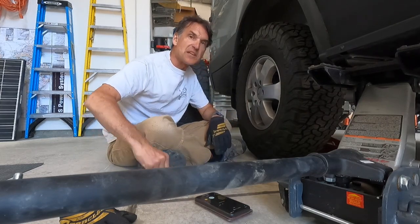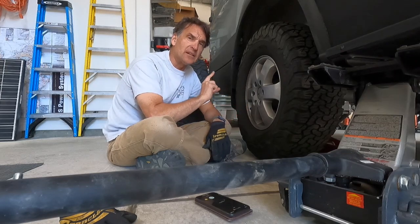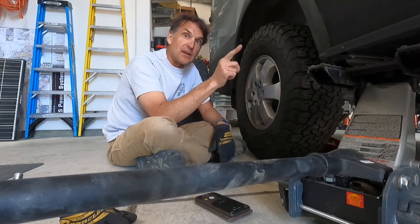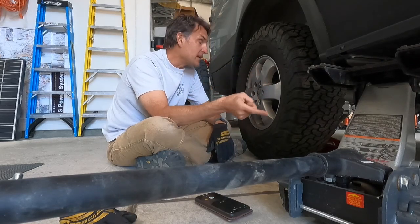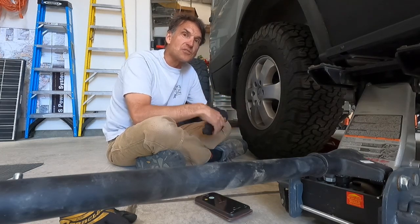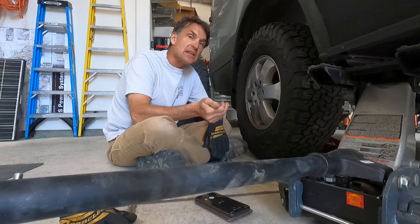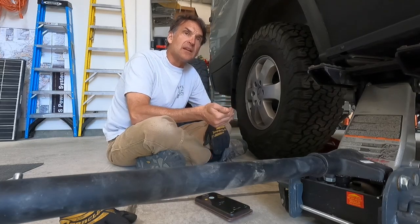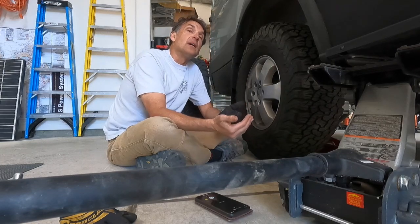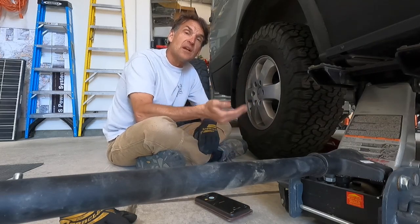My rotation pattern — a pretty accepted one for all-wheel or four-wheel drive — is: spare goes to passenger side rear, passenger side rear goes to passenger side front, passenger side front goes to driver side rear, driver side rear goes to driver side front, and the driver side front becomes the new spare. By doing this every 5,000 miles, about every five rotations you've done a complete cycle. I include my full-size spare in the rotation to get 20% more life out of the tires.